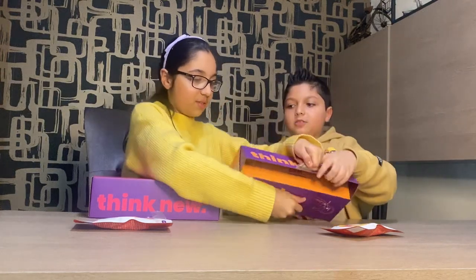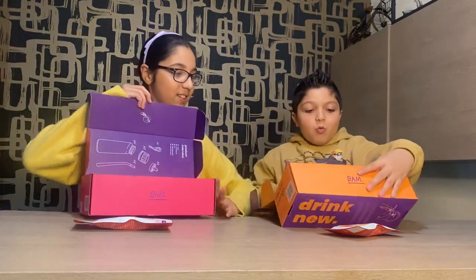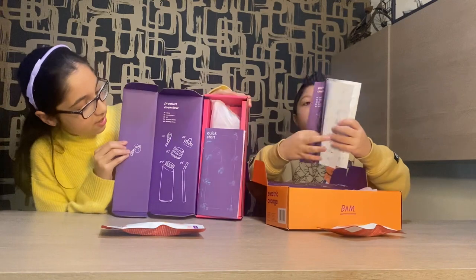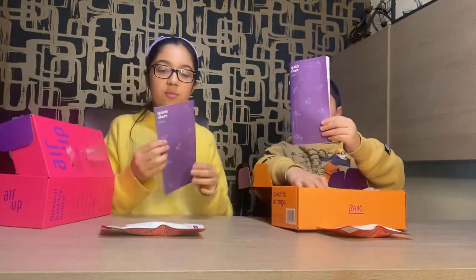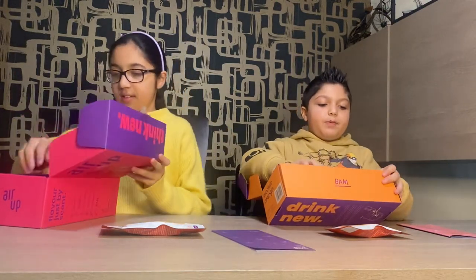Three, two, one — wow! Look, there's instructions! So there's a little instruction book that tells you everything you need. And there is a paper.